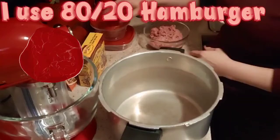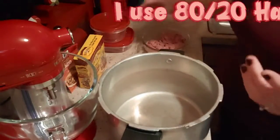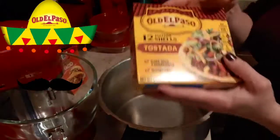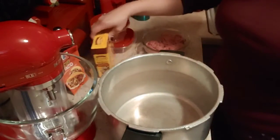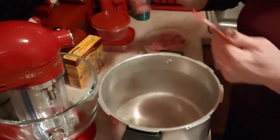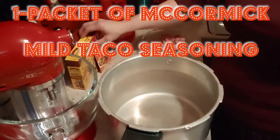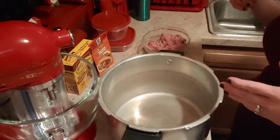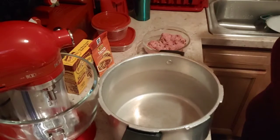First of all, I use 80-20 hamburger and I use the Old El Paso tostada shells. I'm not going to be using all 12 of these because that is a whole lot for my husband and I, so it would just be a few of them. I use the McCormick Taco Seasoning in the mild. I will be cutting up a tomato and some lettuce, and of course we're going to have a couple different cheeses and just a little bit of sour cream to go on top.